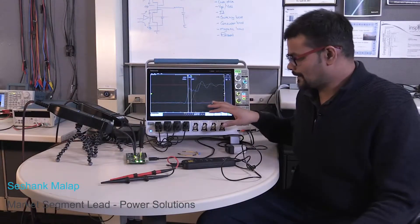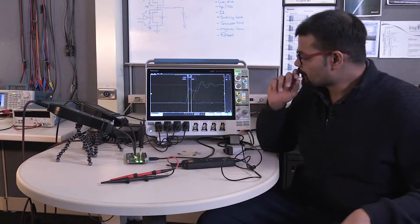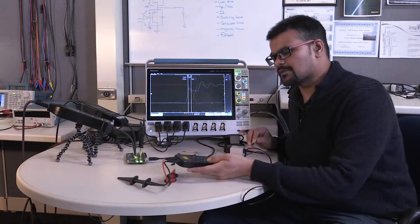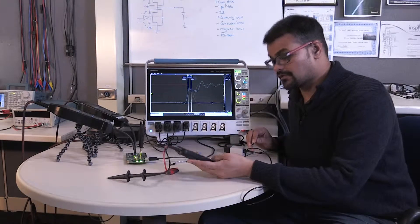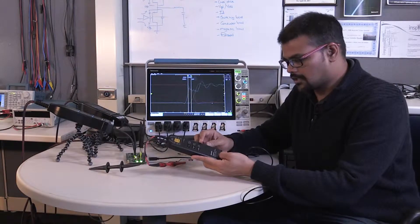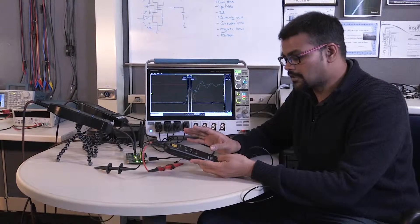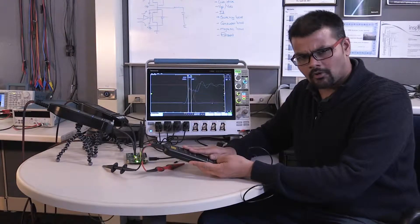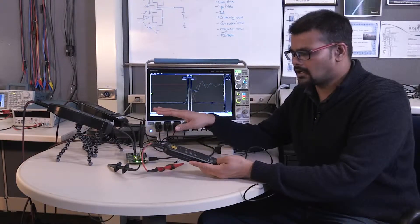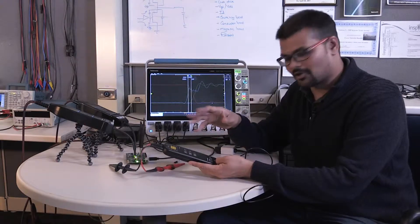We saw how those waveforms look with the ISOV probe on the MMCX connectors, so that's the ideal scenario. One of the things I've seen people do — and this is not as common for VGS measurement — is people use differential probes for VDS measurements. What I have here is a TMDP 200, a 200 megahertz probe, so it's not a slouch by any measure. I just want to show you how this compares to make a similar measurement, so we'll look at the VGS measurement and see how it looks.